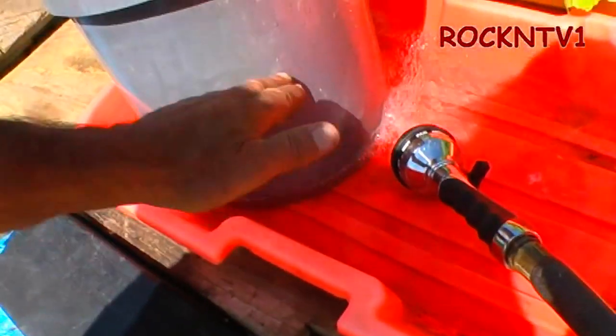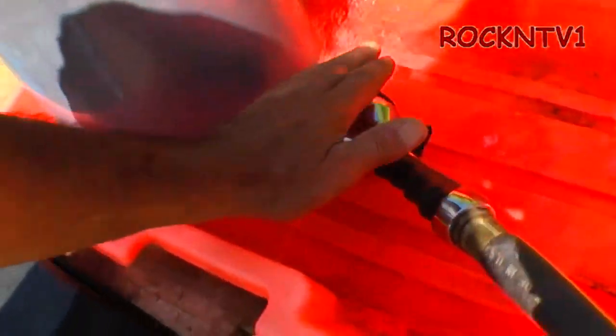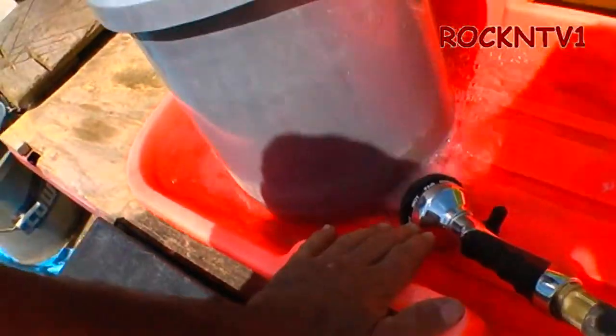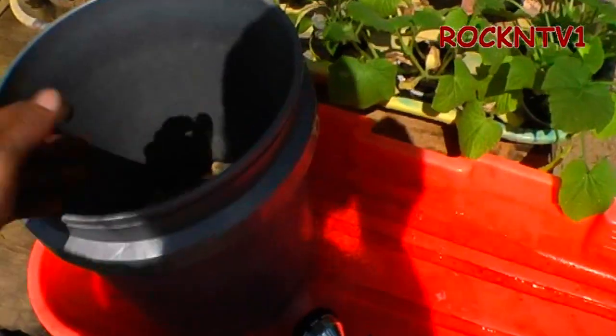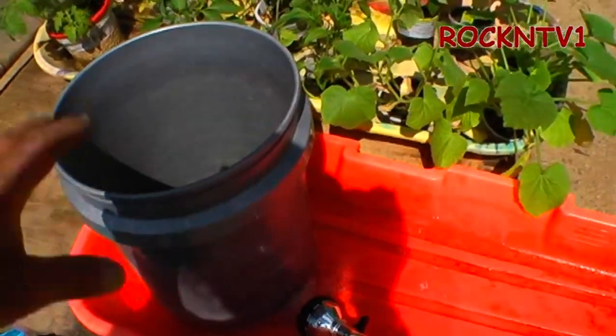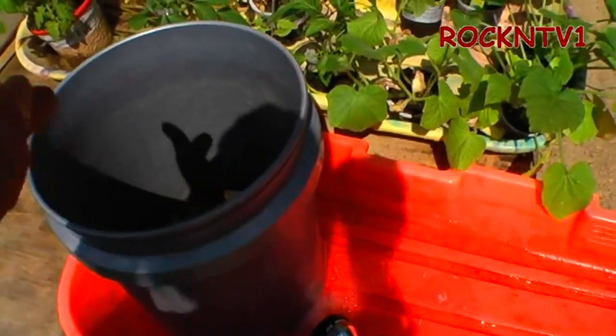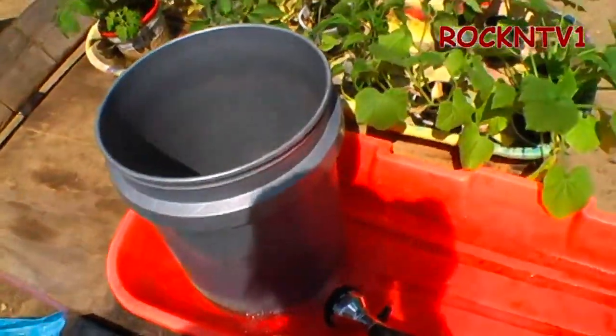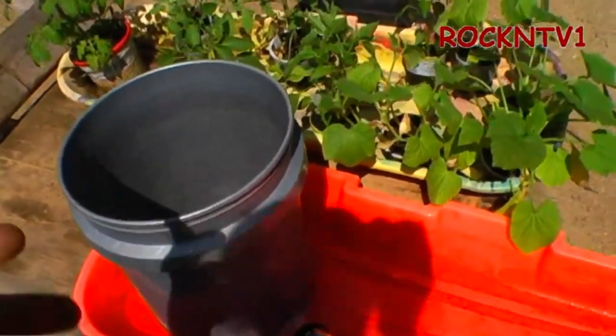The plants can draw down two to three inches of water out of the thing before you need to re-water it. They will be self-watering — it will wick the water up into the soil, so you don't have to water them from the top and spray your foliage.